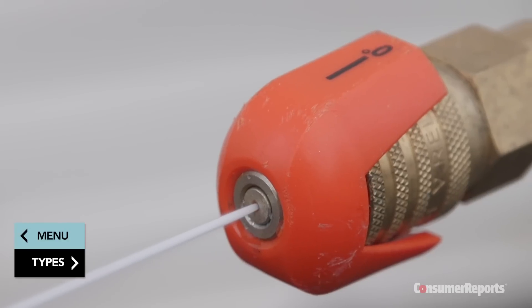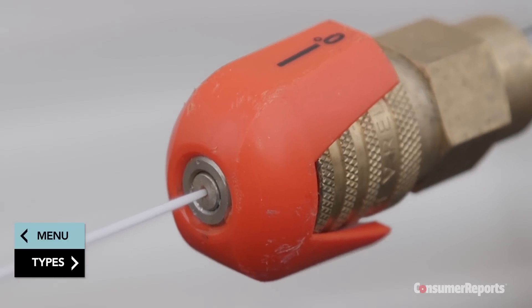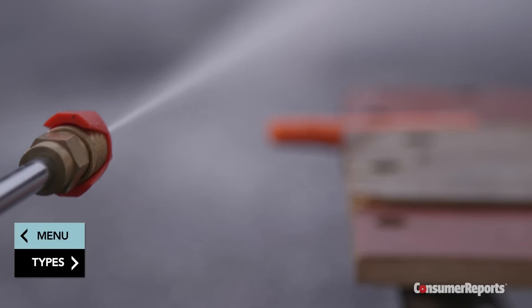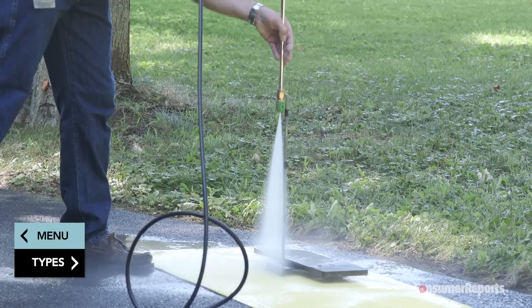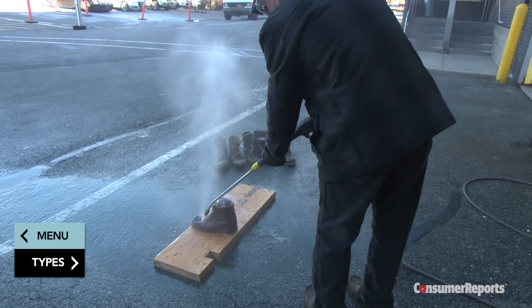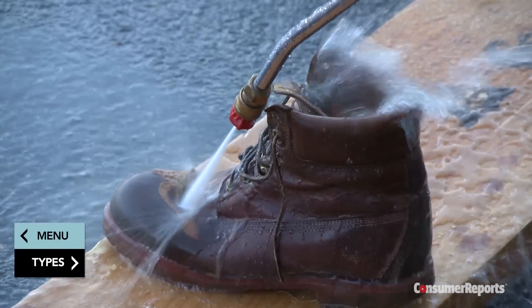The zero-degree spray is typically a red nozzle that concentrates all the machine's power into a single pinpoint blast with surprisingly strong cutting capabilities. Consumer Reports believes pressure washers should not come with this attachment or setting. Our tests find wider angle nozzles can get the job done. We recommend buying one without a zero-degree nozzle, not using that setting, or discarding the nozzle after purchase.